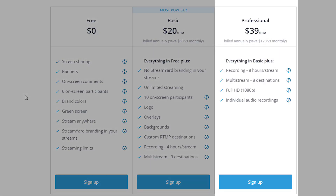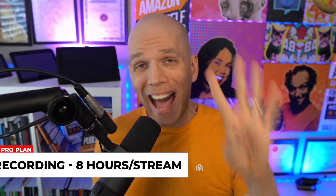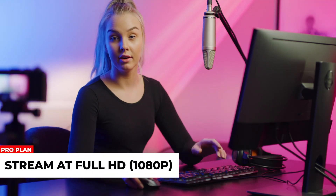Here's the top tier. Take a deep breath — if you don't have deeper pockets, this might hurt a little. But if you're a live streamer monetizing in a number of ways, this might make sense. It's $39 for the pro plan. You get everything mentioned before, plus you can record up to eight hours of live streams — twice the basic plan — and multi-stream up to eight different destinations. And you get to stream in full HD at 1080p.